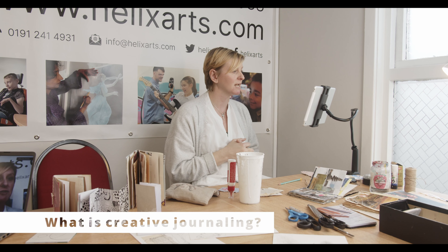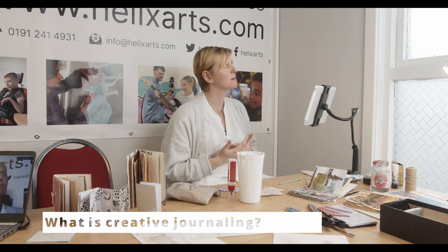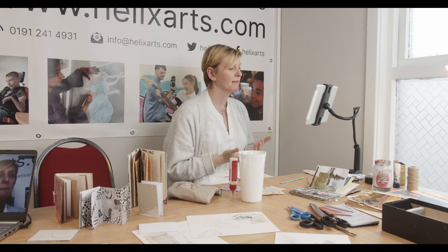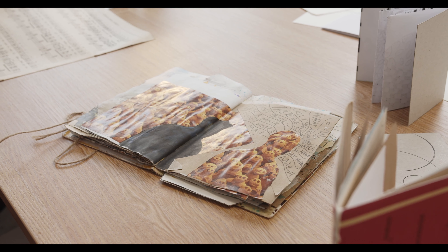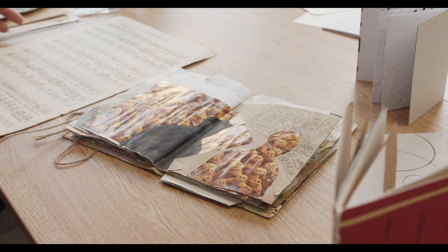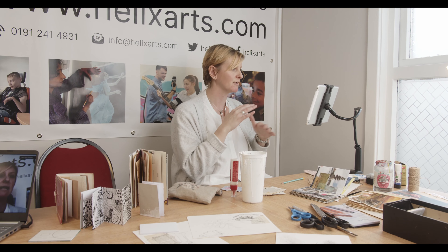A creative journal is somewhere between a sketchbook and a diary. Some pages you might explore imagery, some pages you might explore text. More often than not, a lot of pages will explore a little bit of both — it's kind of like a process of layering. There are lots of little bits that build up a really interesting journal page, but there's no right or wrong way to create one. It's all about finding your feet and finding your voice as you work through each page at a time.